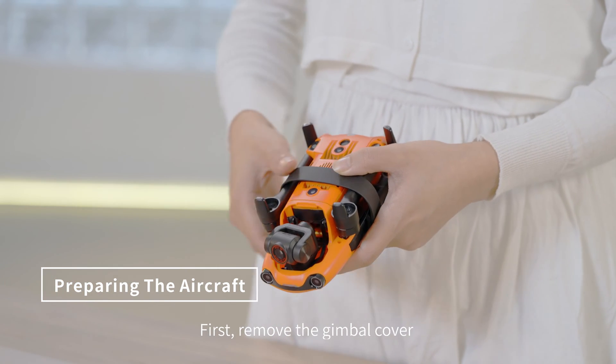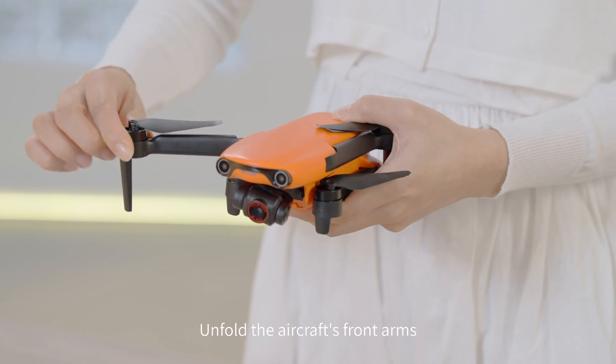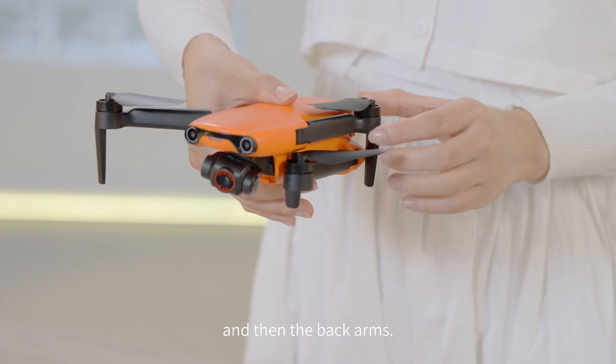First, remove the gimbal cover and the propeller holder. Unfold the aircraft's front arms and then the back arms.